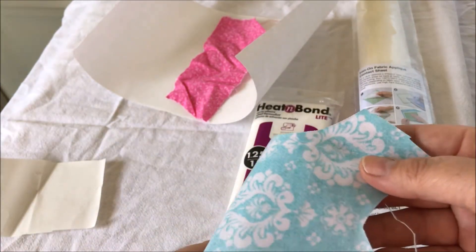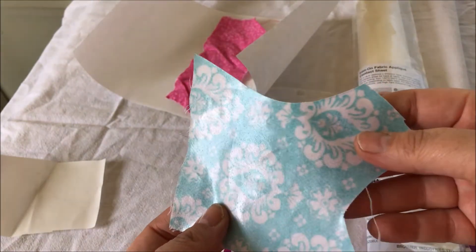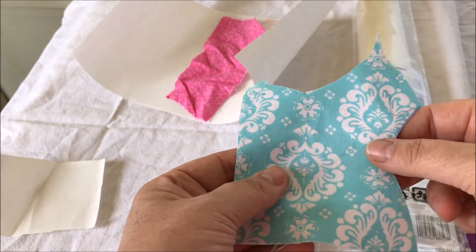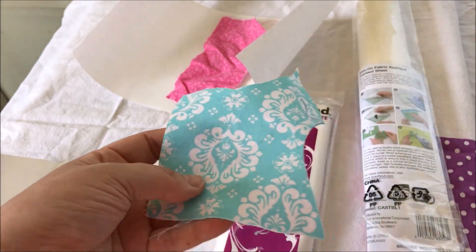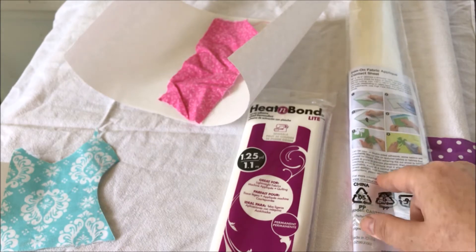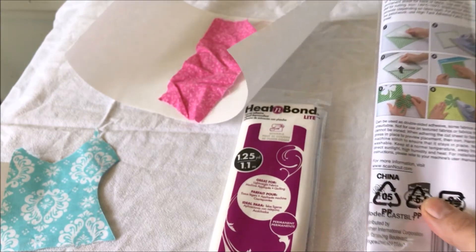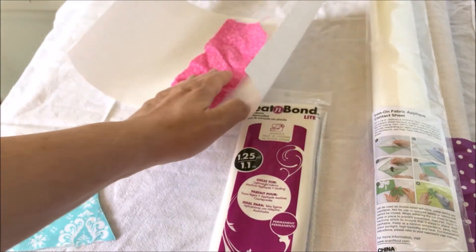Once you iron it on, it's temporarily adhesive - not long-term. It will eventually come off if you don't sew it, but you can temporarily place it onto your fabric so that you can sew it on and it stays on really nicely. I'm not sure if the contact sheet does the same things; it looks like it does. I read the directions but I'm not always great at absorbing them.